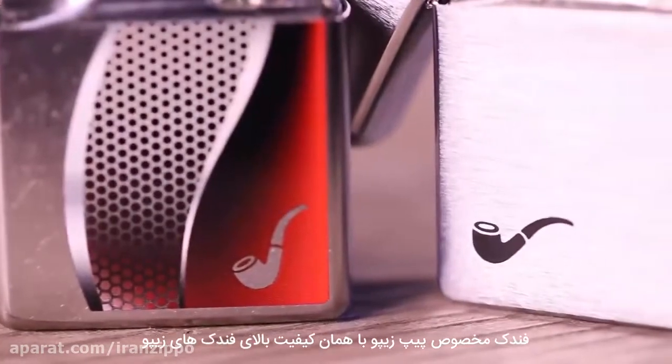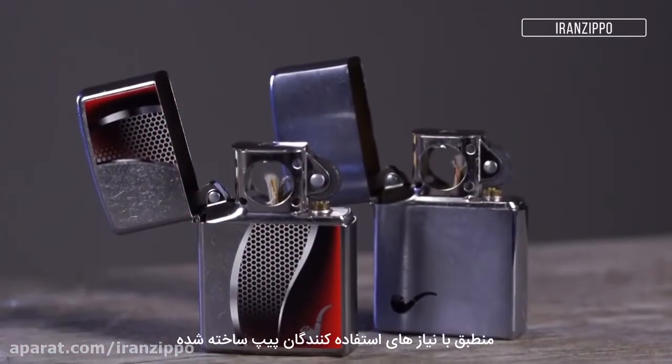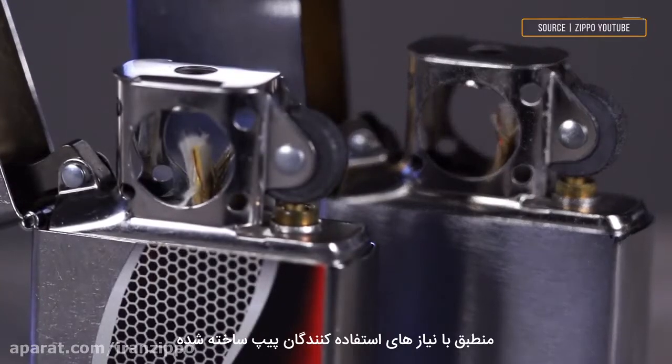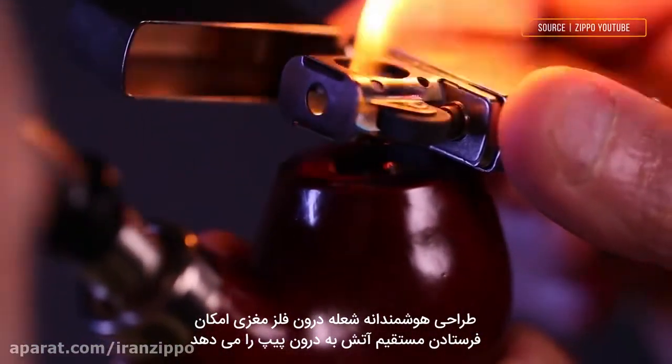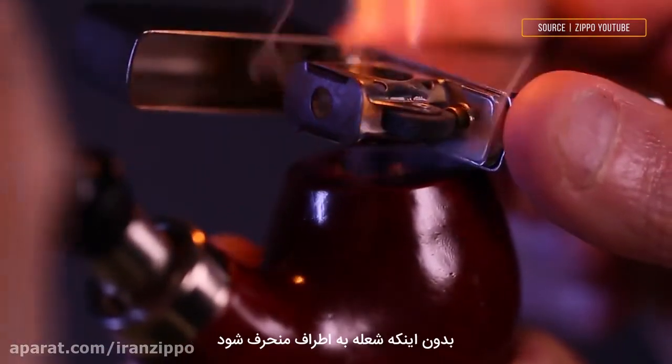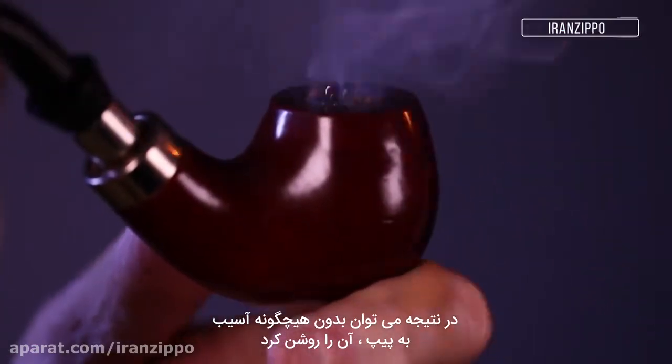The Zippo pipe lighter insert is made to the same high quality standards as a Zippo windproof lighter but is designed for the special needs of pipe smokers. The ingenious design encases the flame in metal, allowing it to be drawn directly into the pipe without bending over the side. The result: perfectly lit tobacco with no damage to the pipe.